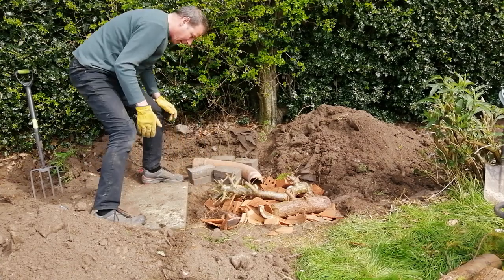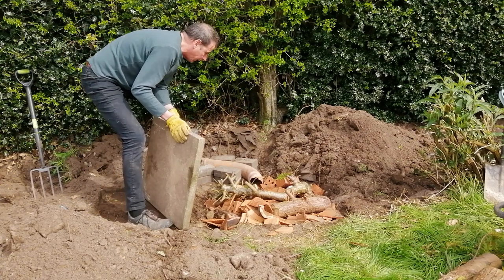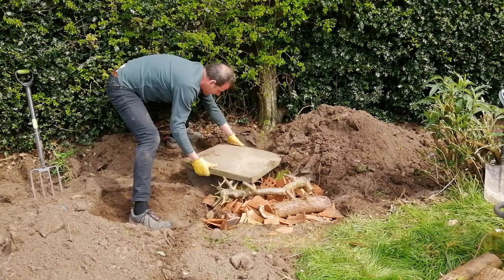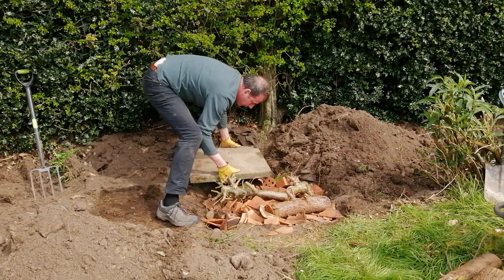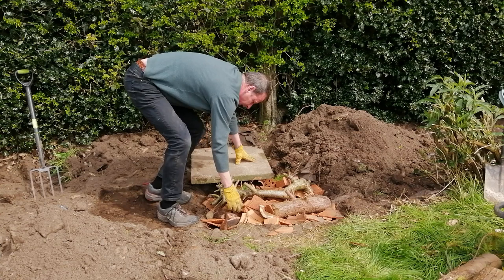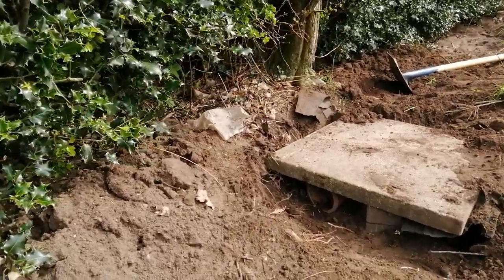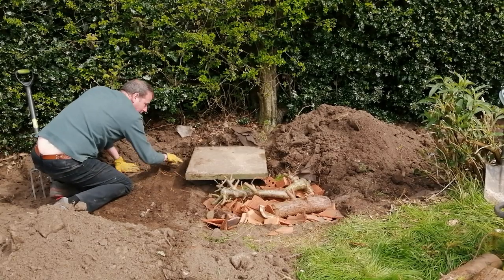I'm going to protect this now with a slab. The reason for that is I do want to be able to walk along here and maintain this hedge and I don't want to damage this pipe. So if I sit a slab on top like that, that will protect the entrance to the hibernaculum. And you can see there is the entrance - here's the hibernaculum with lots of crevices and gaps for insects and creatures, and under here in the corner of this slab is the entrance to the pipe.